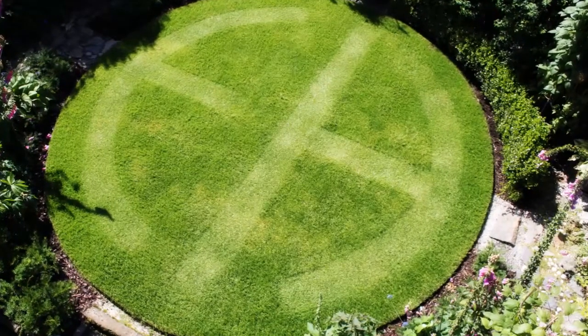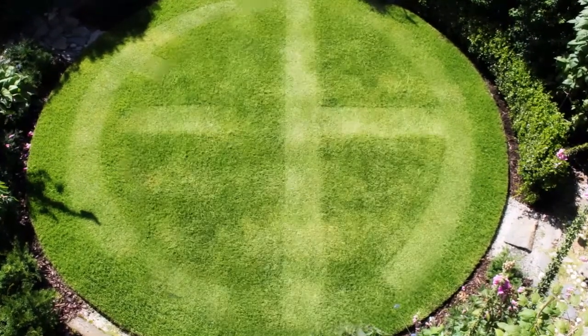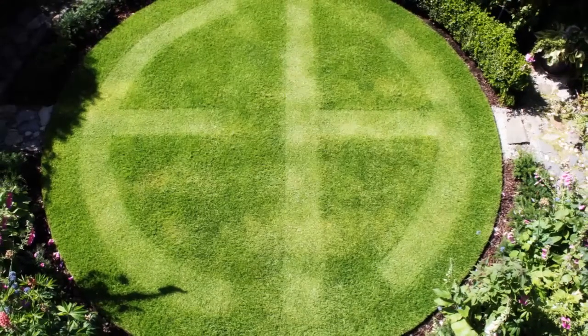Here I had some fun cutting the logo from my website engelscarger.com into the lawn, and on another occasion mowing around the letters instead.